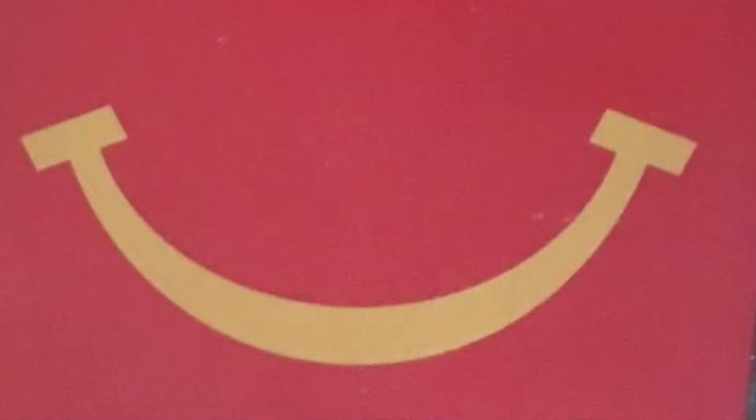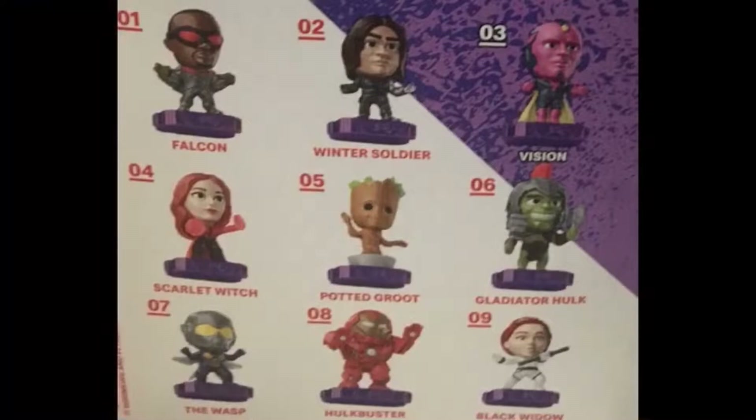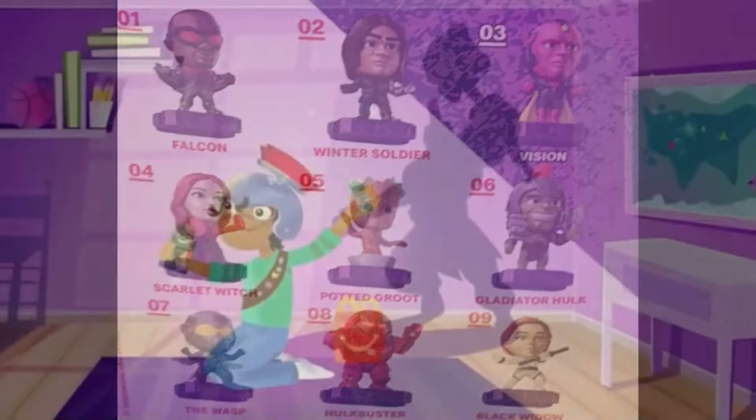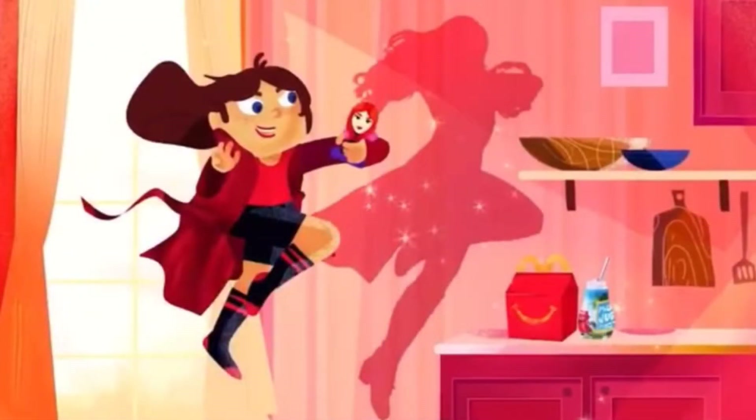There were nine to collect and I only got six, which really sucks. The three I didn't get were the Hulkbuster, Black Widow in her White Widow suit, and Vision — which is the one I wanted the most. This always seems to happen; whenever there's a toy assortment I end up getting all but one, and that one missing is always the one I wanted most.